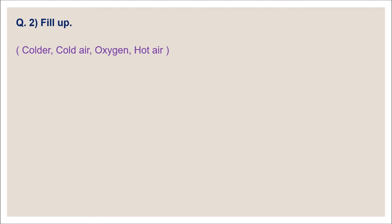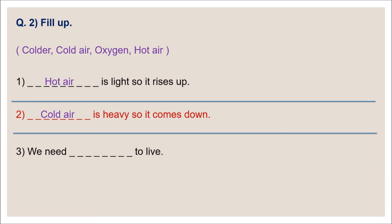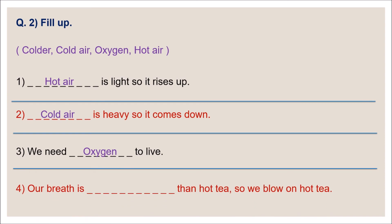Fill in the blanks — four options: colder, cold air, oxygen, and hot air. Number one: dash is light, so it rises up — the answer is hot air. Number two: dash is heavy, so it comes down — correct option is cold air. Number three: we need dash to live — yes, oxygen is necessary for us. Number four: our breath is dash than hot tea, so we blow on hot tea — our breath is colder than hot tea.